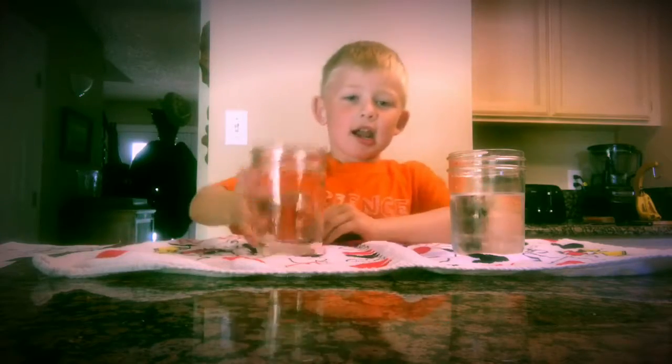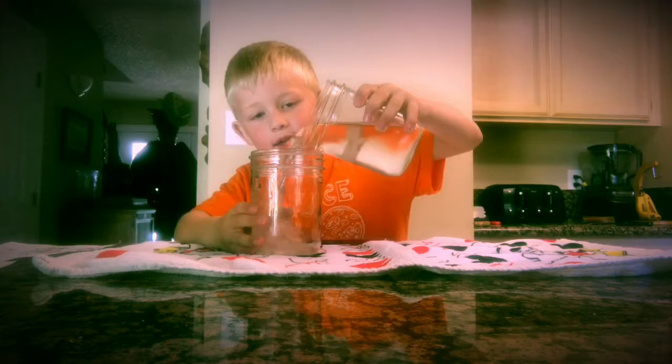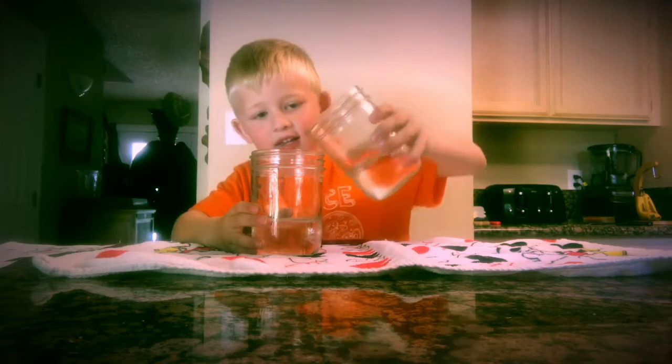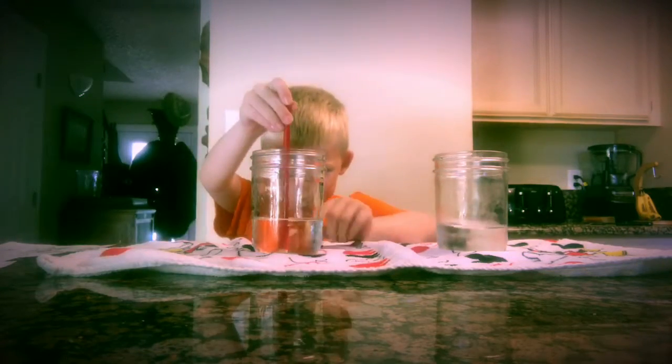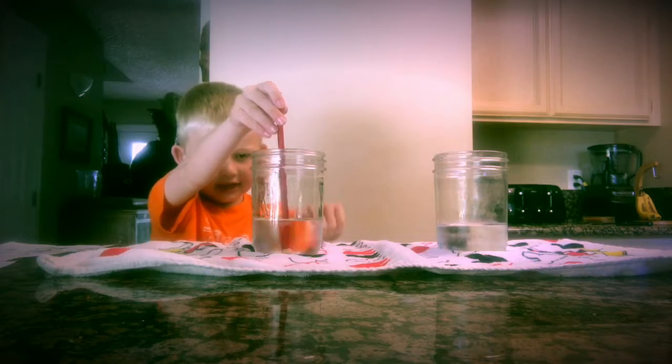First, we get a glass of water. Then we put some water in it. Then we get a pencil and put it in here. And see on the top of water, you can't even see the pencil.